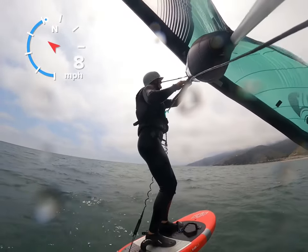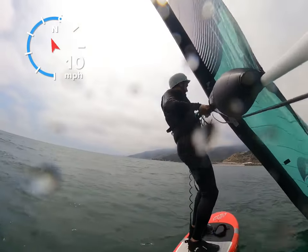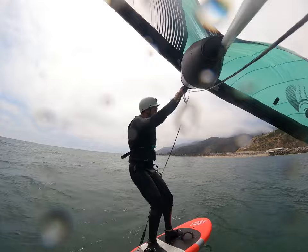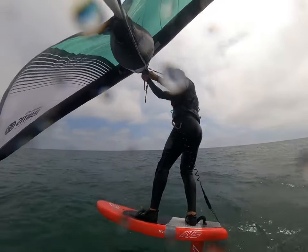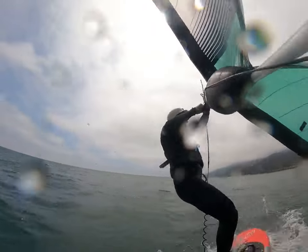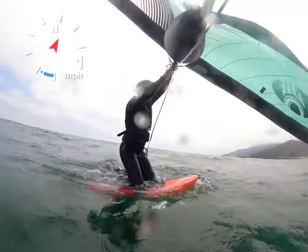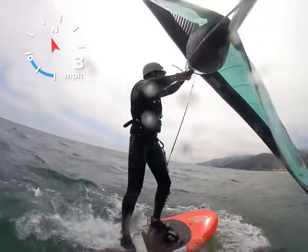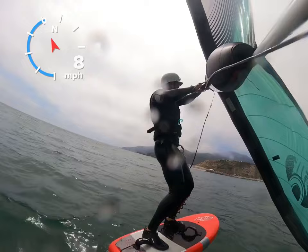You can see the beach sort of up ahead, but there's also a rock jetty there. I try to make it back on this reach, but I give up after this because it's just so hard. This jibe is a little bit better, but unfortunately on the next one going out, I end up going off foil and falling in because there's just no wind. Then I'm shark bait for who knows how long out there.